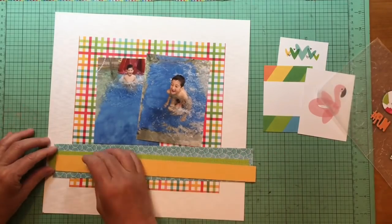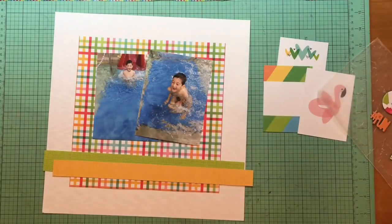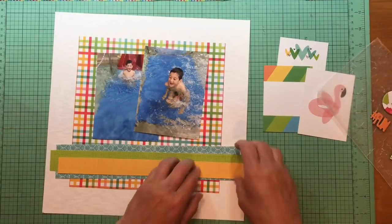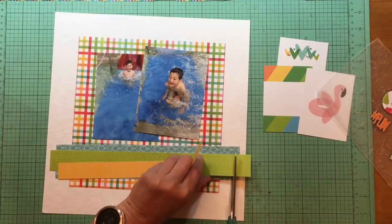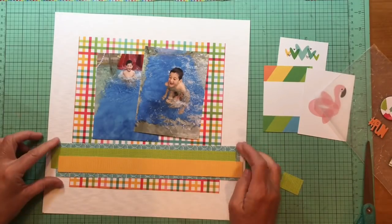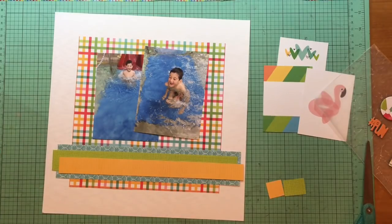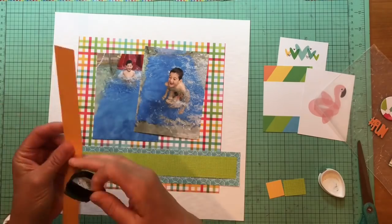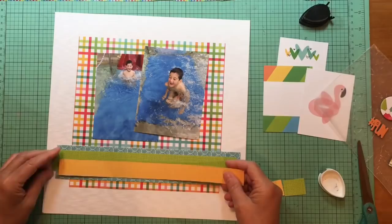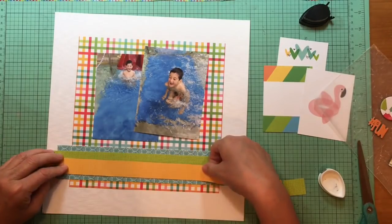That white cardstock is Bazzill. The plaid paper comes from the PhotoPlay Summer Bucket List collection — the picnic table paper is the plaid. That blue paper is from the Summer Bucket List collection, it's the Splish Splash paper. The green paper is Doodlebug Petit Prince in the Citrus Gingham Linen paper. And that yellow strip is the Lawn Fawn Knock on Wood Garden Bench paper.